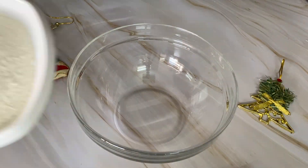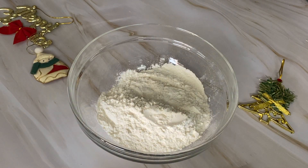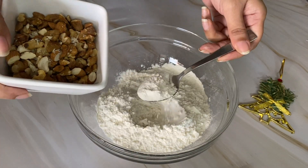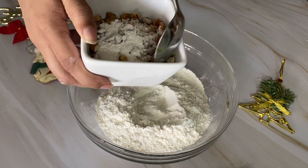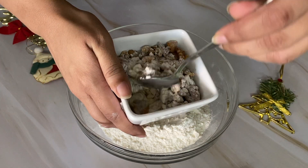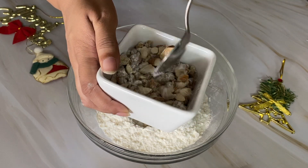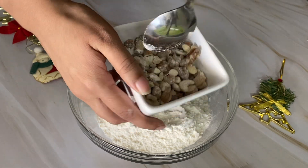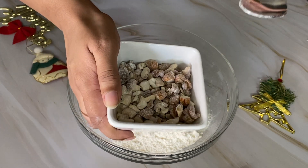Now we collect the dry ingredients. I have taken 1 and a half cups of maida. Here is a tip: we have the mixture of cashews and almonds, and we will add a small amount of maida to coat them. This way, when we add the nuts to the cake, they will not sink to the bottom and will spread evenly.